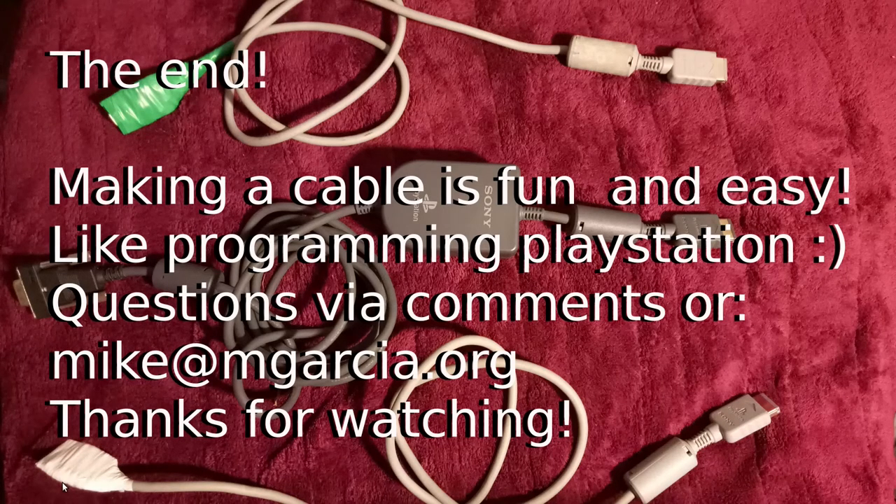I didn't take photos of wrapping this one, but basically it's the same — wrap them incrementally. I wrapped a lot around the top because it was so close to the electronics that I didn't want a short. Just wrap it tight and keep wrapping. I've never had a problem with this one and I doubt I'll have a problem with the new one. Making the cable is fun and really easy. PlayStation programming is fun — not so easy. Thanks for watching, comment below or email me. Have fun!